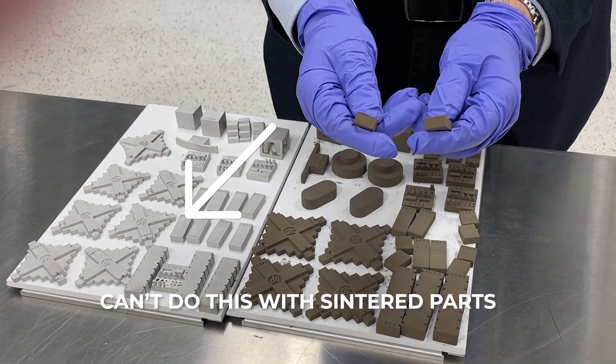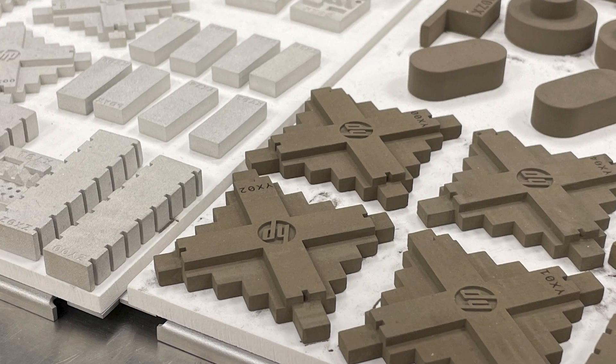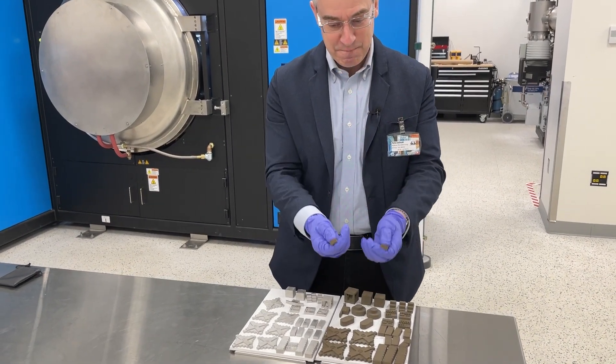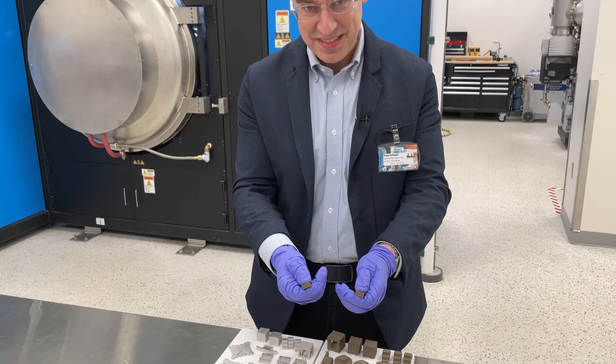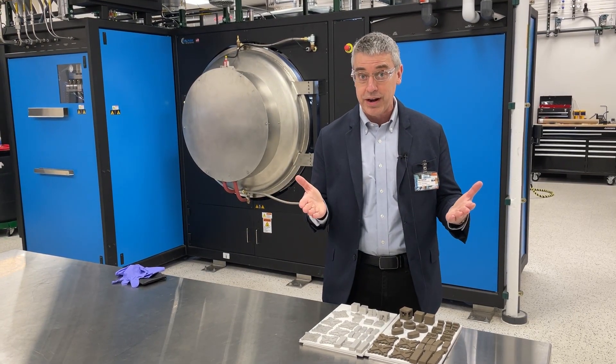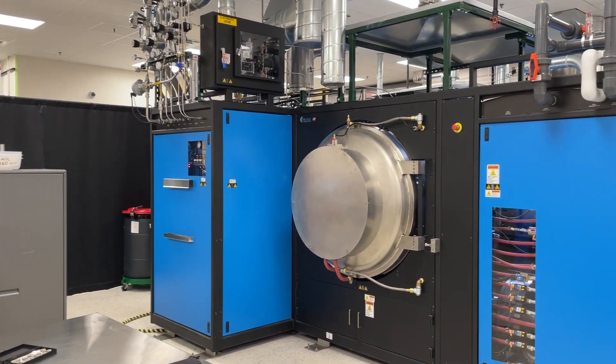How strong does the binder need to be? The answer is strong enough. The green parts have to be tough enough, resilient enough to stand up to handling and loading within production, but you don't want it to be too strong because that just increases the difficulty of the sintering process. Behind me is a sintering furnace in binder jet.